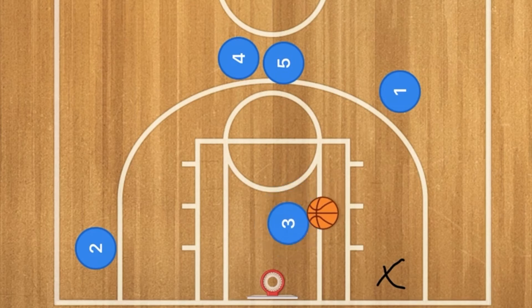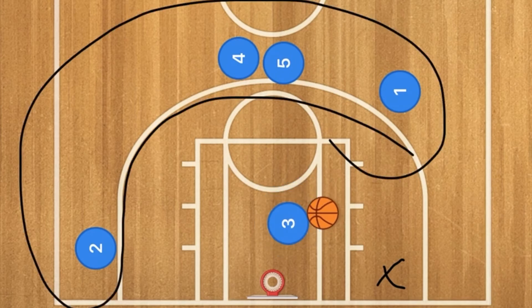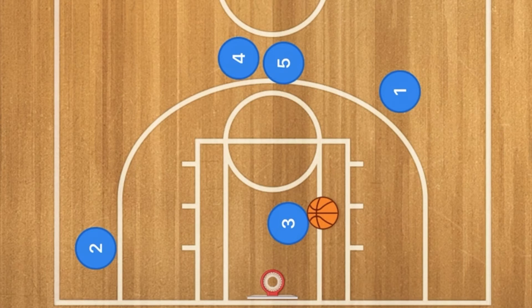At this point everyone else is cleared out to the three-point line. If player 2's man comes down to play help defense, player 3 could pass the ball out to player 2 for the three-point shot, or player 3 could just go in for the layup or dunk.